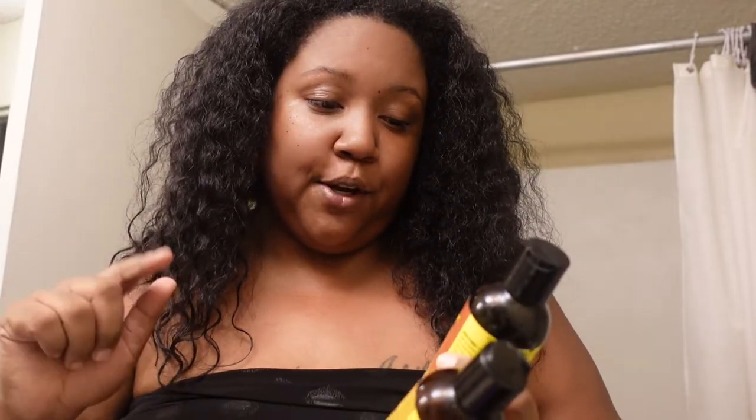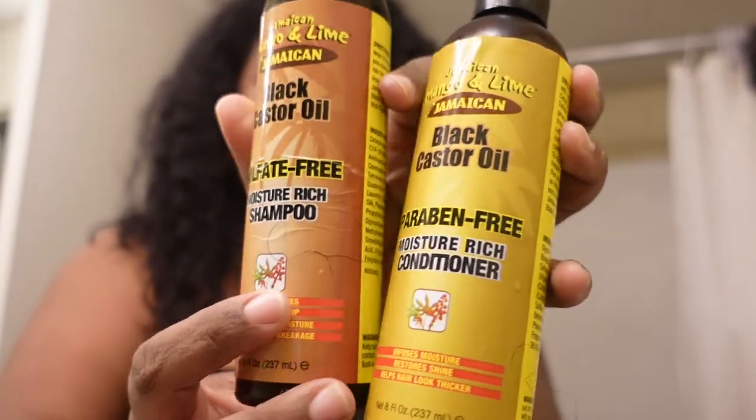I just finished washing my hair. I use black castor oil — Jamaican Mango and Lime pure Jamaican black castor oil shampoo and conditioner. I didn't put anything extra in like I normally do because I'm going to be trying a new product today, and that is this blow dryer brush, two-in-one blow dryer and brush.